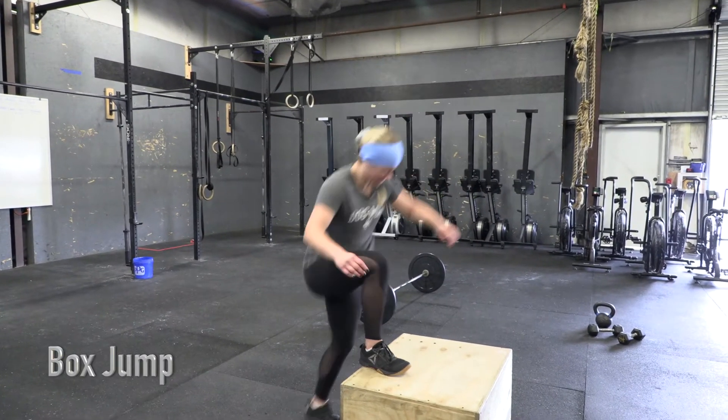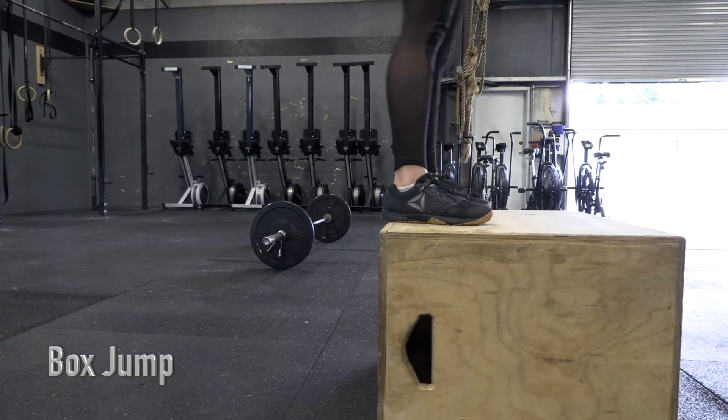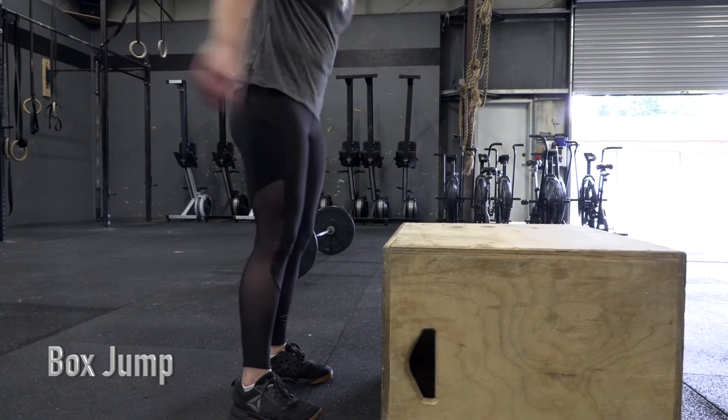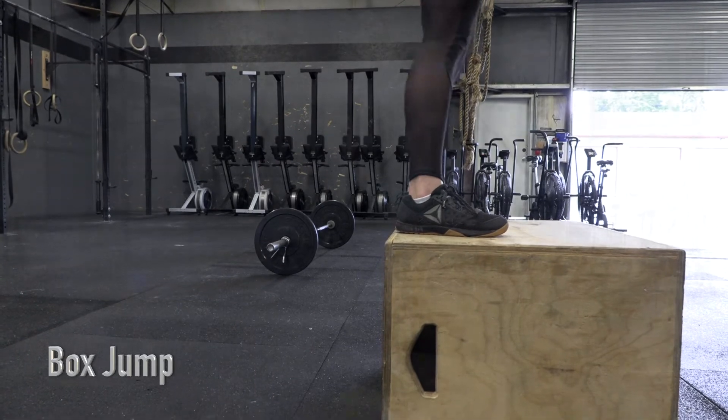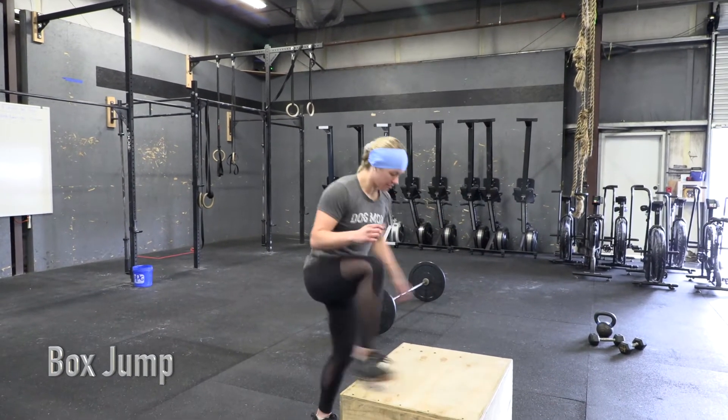Box jumps. Athletes must use two-foot takeoff and two-foot landing. In order for the rep to count, athlete must show full hip extension at the top of the box.